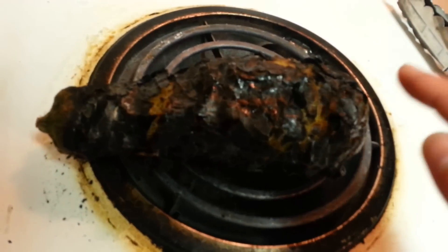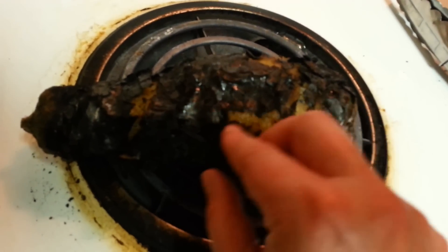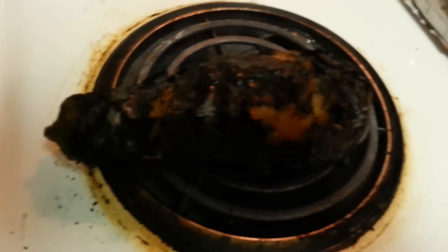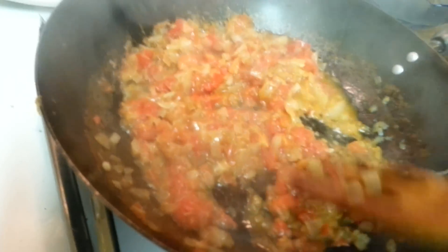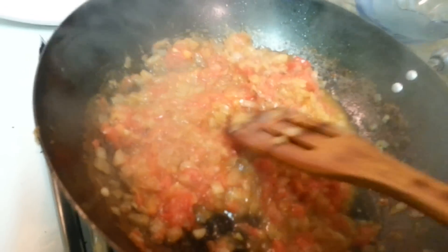Here is my eggplant ready. You can feel it's ready when the skin just starts coming off — you can peel it with your hands. I'm just going to take it from my gas stove, keep it aside for like five minutes, let it cool down. Let's see what's going on with our masala — it's still cooking, no water, nothing in there. It's going to take like ten more minutes to leave oil from the sides, then we'll be putting our eggplant in.